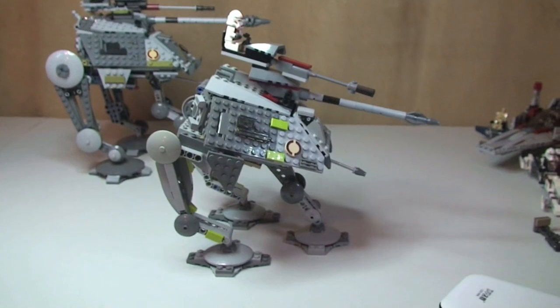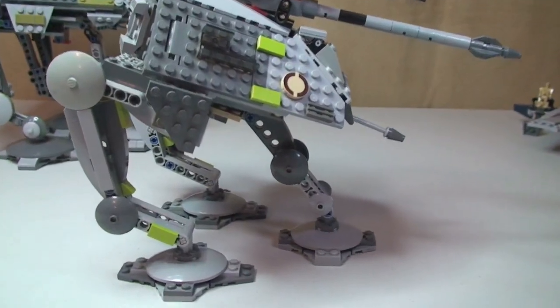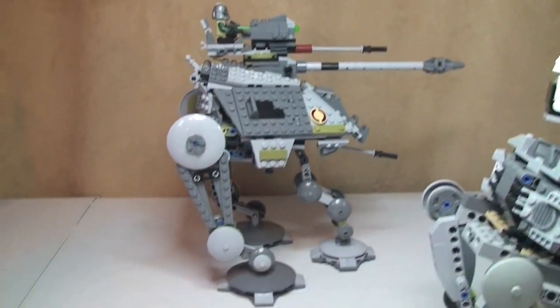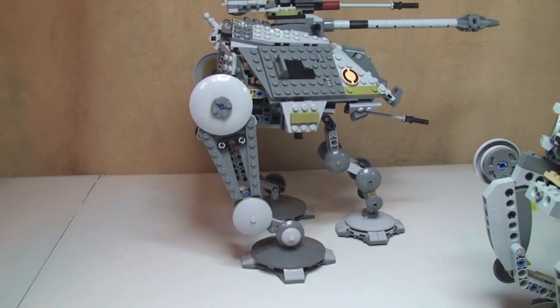Okay, now we can see both sets down with their center legs — their front center legs out as well. There's that one with all three legs, and over to the 2014 version. Again, you can see that with the third leg.